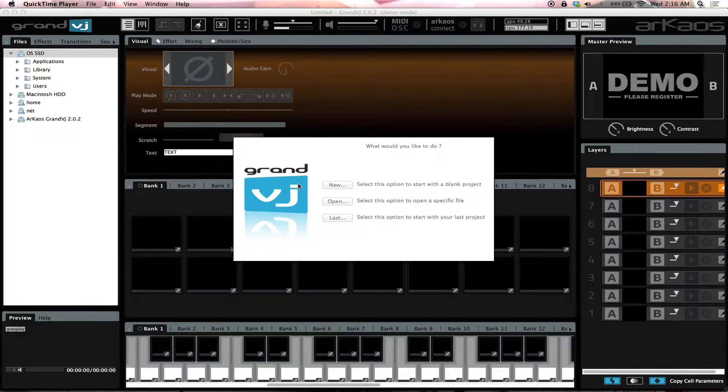Today we're gonna talk about Grand VJ — just a quick introduction of what it is and what it does. It's not a full review yet; if you're interested in seeing a review, make sure you check it out at the Master School Dances channel on Facebook. I'm running right now the demo mode. You can go to the American DJ website and download the demo there.